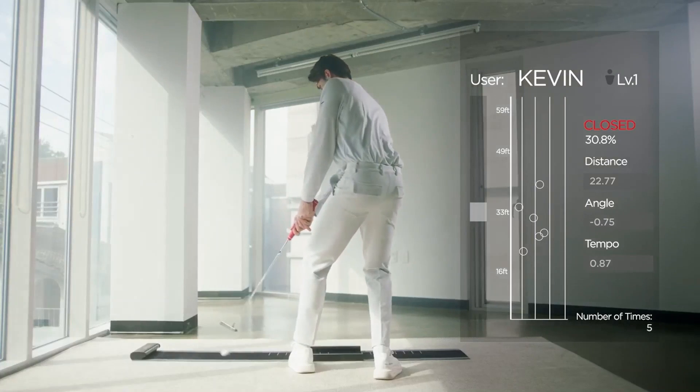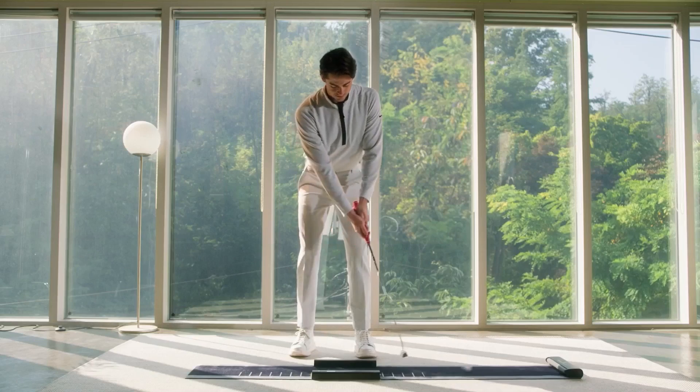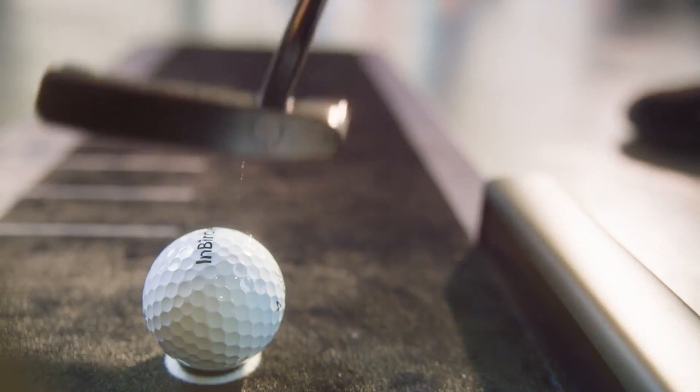Your club face is too closed, you need to square it more. Nicely done, but don't be satisfied with yourself just yet.